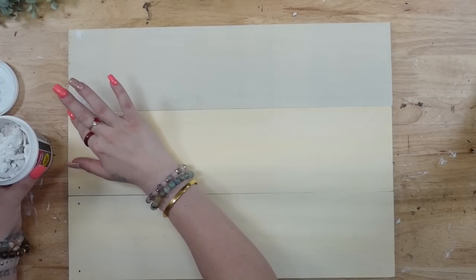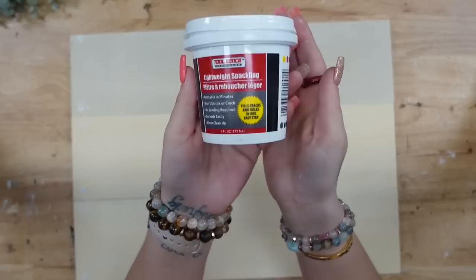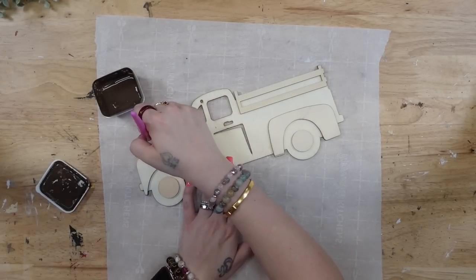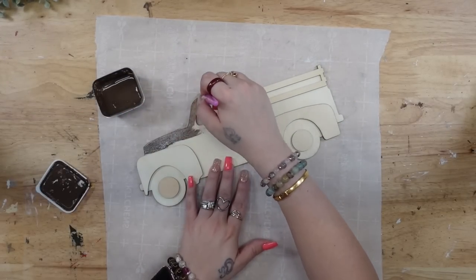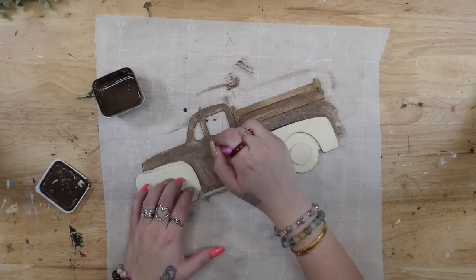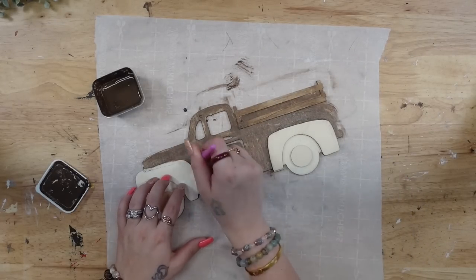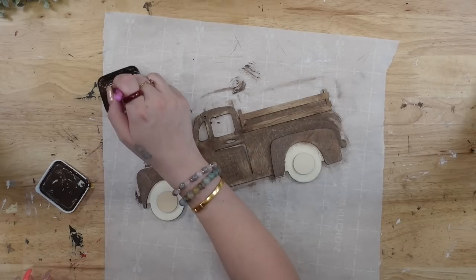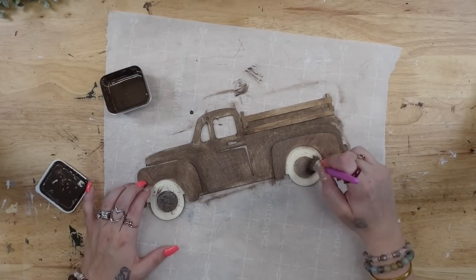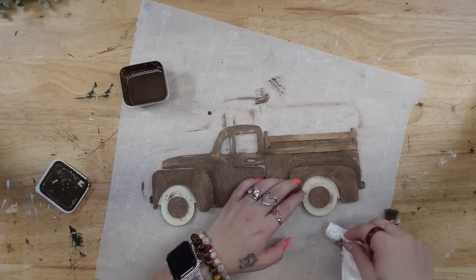Next I'm going to take my lightweight spackling from Dollar Tree and fill those holes. Then I'm going to take my unfinished wooden truck from Dollar Tree and give it a good coat of Dixie Belle Voodoo Stain in Tobacco Road. I am in no way affiliated with Dixie Belle — I just truly love the products. I leave out the tires but do make sure to stain the hubcaps.